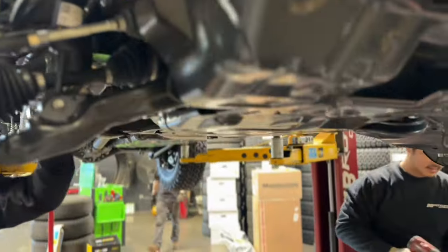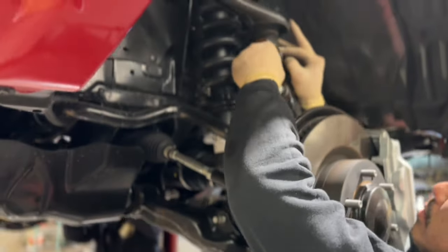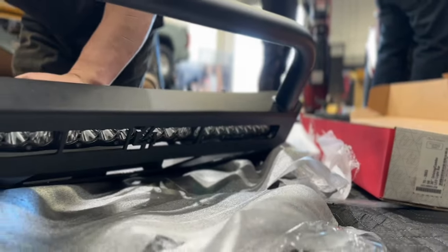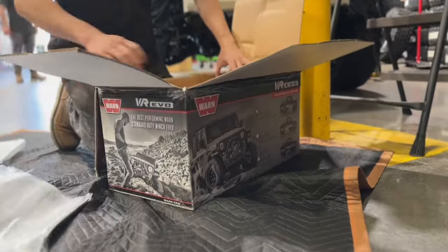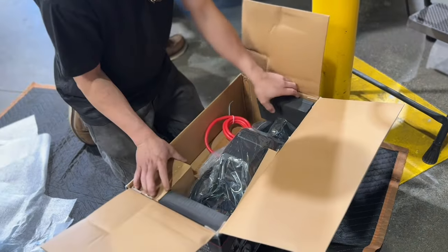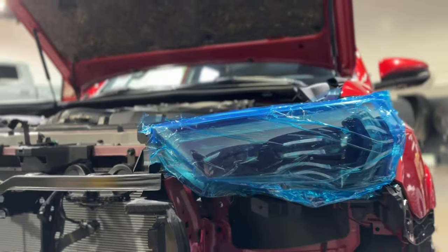We hope you guys are enjoying the video so far — if so, please take a moment to click that thumbs up and give us a like. It makes a big difference for the video and the channel, and it definitely encourages us to make more videos like this. Here we are setting up the C4 low-pro bumper for install. We're also adding some Morimoto XB headlights on here as well.